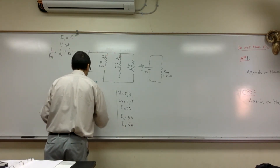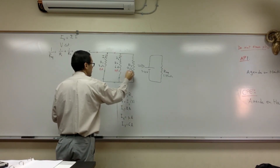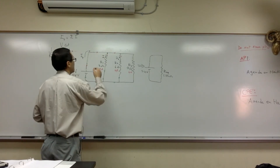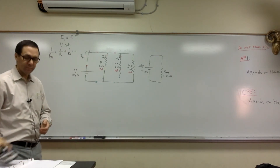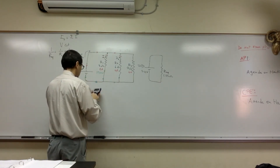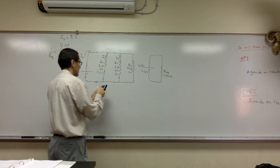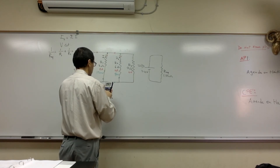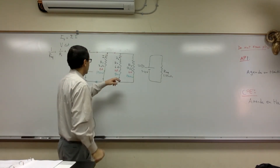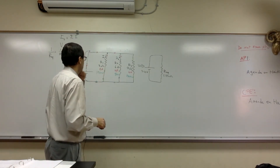Now let's look at power. The voltage is the same across each branch, so power is IV. I1 times 24: 8 times 24 is 192 watts. I2: 4 times 24 is 96 watts. I3: 6 times 24 is 144 watts. In a parallel circuit, the resistor with the least resistance dissipates more power. So if these were light bulbs, the one with the lowest resistance would be the brightest.